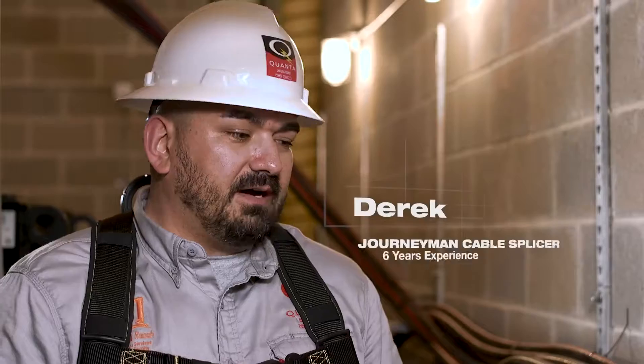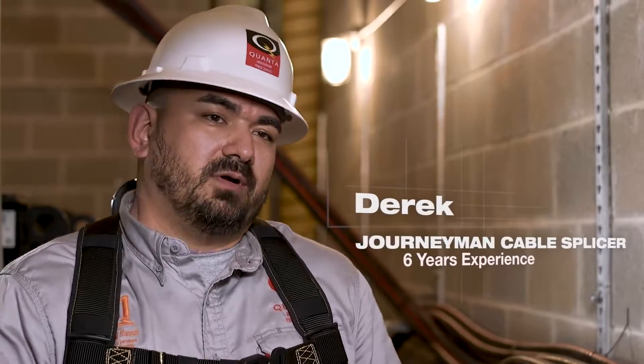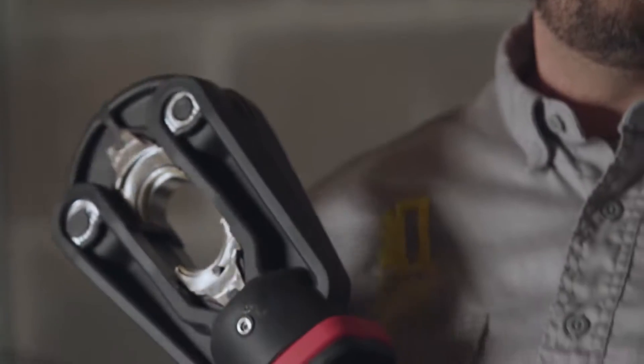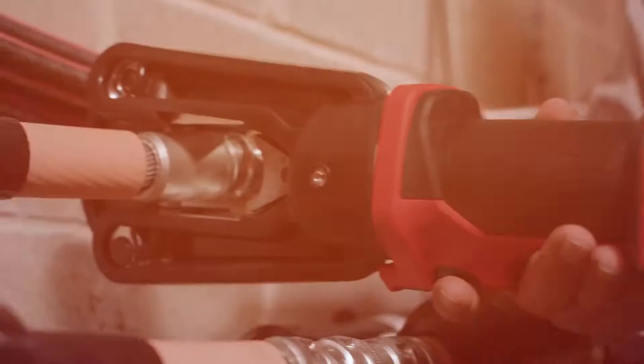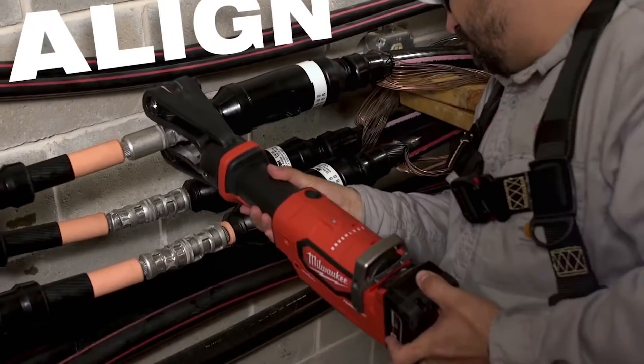The Milwaukee 15-ton gripper by far exceeds what I'm used to. It's very lightweight compared to a normal 15-ton press. You can actually control this tool with one hand instead of a pistol grip. It's easier to line up.